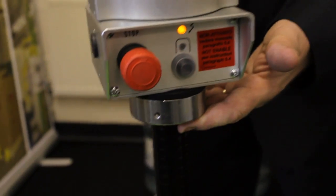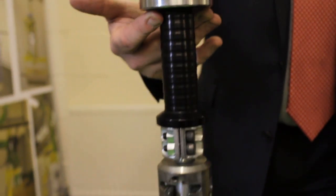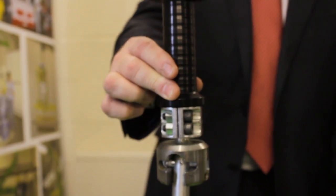Let me introduce the Liftronic Easy to you. It's electronic balancing — we have a load cell here which is sensing the weight at the end of the rope. As we touch the touch-sensitive handle, it automatically balances the load, sending a signal to the motor to pull on the rope and balance the load.